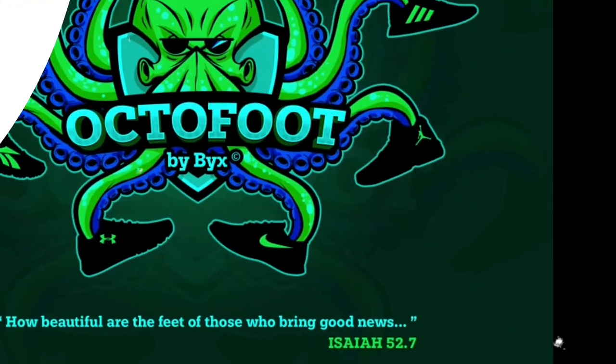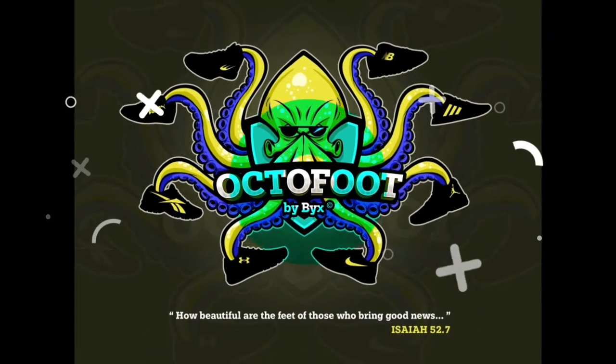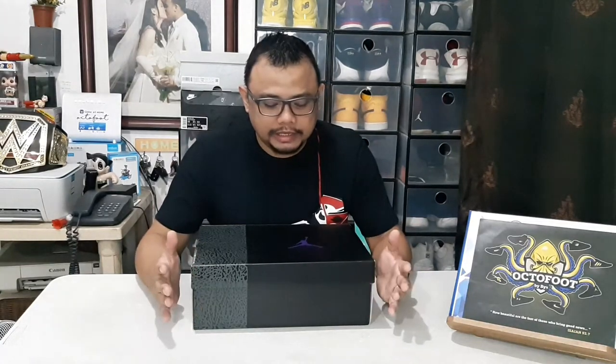Let's start the shoe unboxing for today. This is actually a shoe that I recently won in a raffle — second time I've won in a raffle. But again, it doesn't mean that if you win, you just get the shoes and that's it. Of course, you have to pay for it.